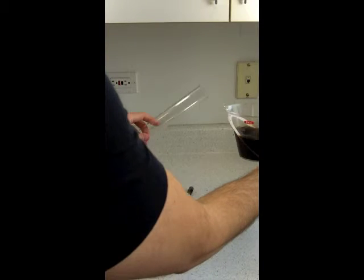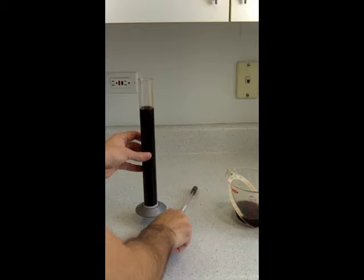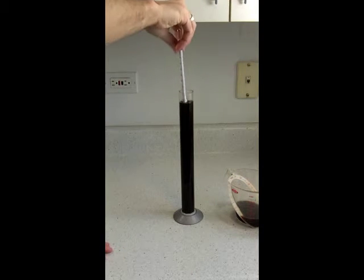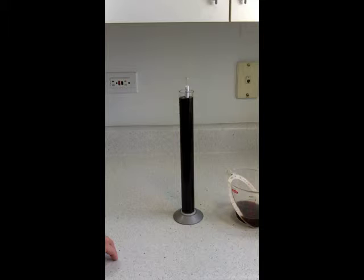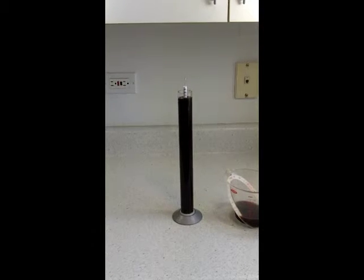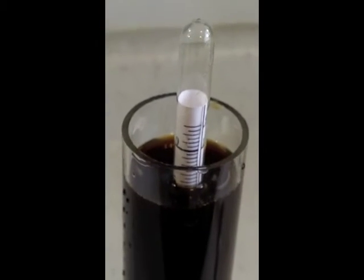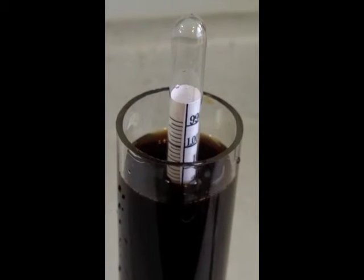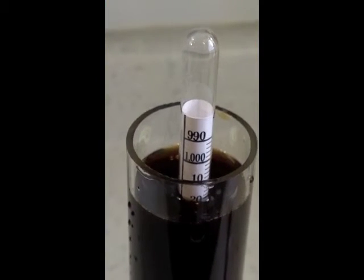Now it's time to measure the chocolate stout — same thing. We rinsed out our tube for the hydrometer. This beer smells so good — you can really pick up the chocolate. That Belgian chocolate we put in there just smells amazing. We'll put the hydrometer in and give it a little spin. We're going to zoom in and get a good reading. We're just about right at the same thing — about 1.020 on this one.